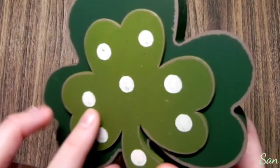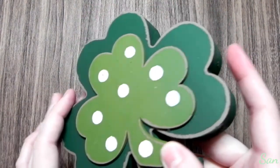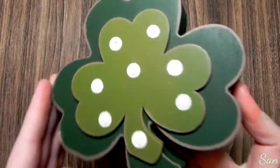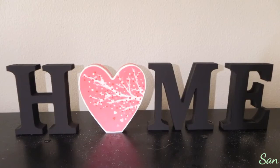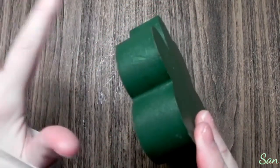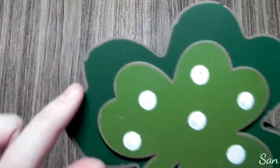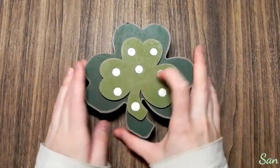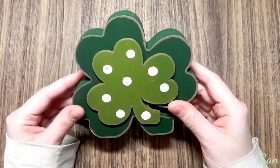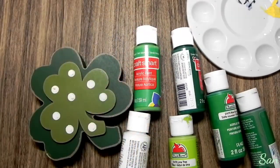Happy St. Patrick's Day! Today I'm going to be painting this wooden shamrock. If you watched my recent video, I painted a wooden heart from the same home set — it's an interchangeable piece for different holidays or seasons. A lot of these look very homemade; you can see some edges don't look great and the paint doesn't look so great. So I'm painting all of these for the different holidays, and today we're doing the shamrock. I'm just getting all my greens out.